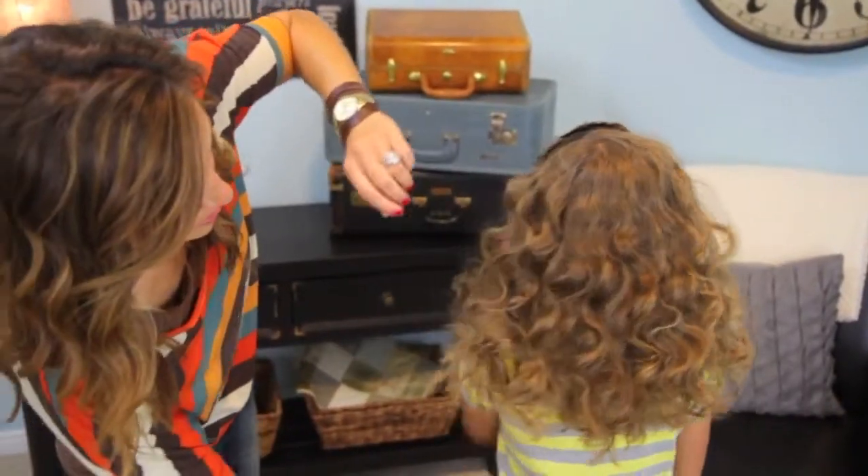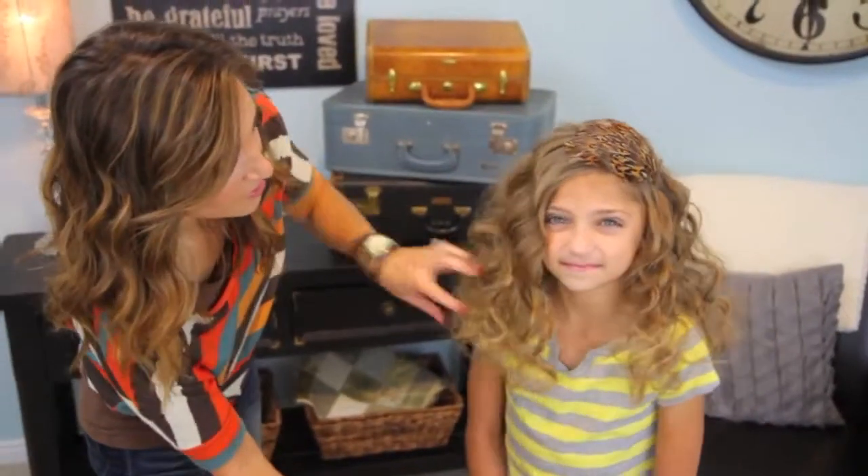Finished product. And there you go. Hope you guys enjoy. We'll see you later. Bye.